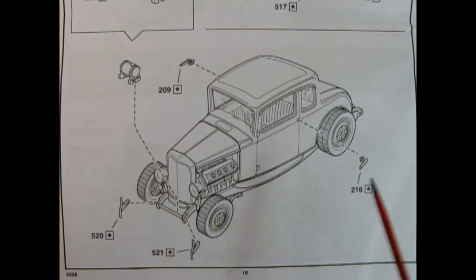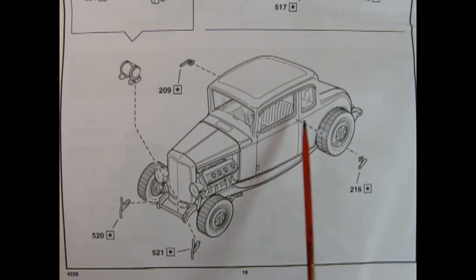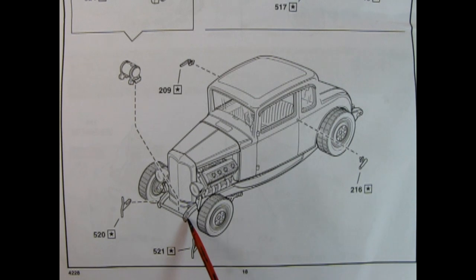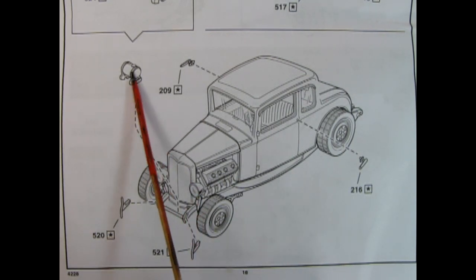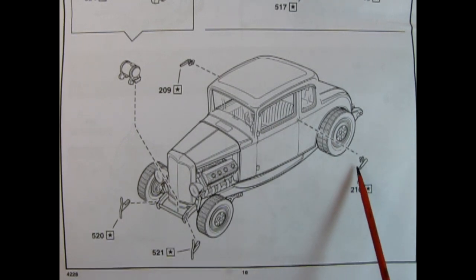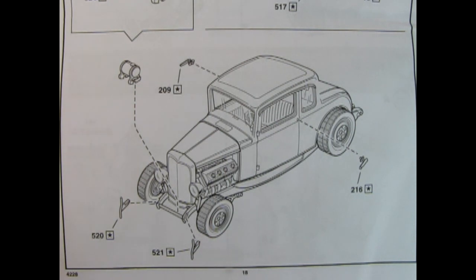Here we have the final installations on the highboy: the '32 Ford style door handles which glue into those holes, and the nerf bars which glue into the frame at the front. There's the fuel tank being dropped right in there, mounting on that bar. You could also use these door handles on the coupe if you wish.